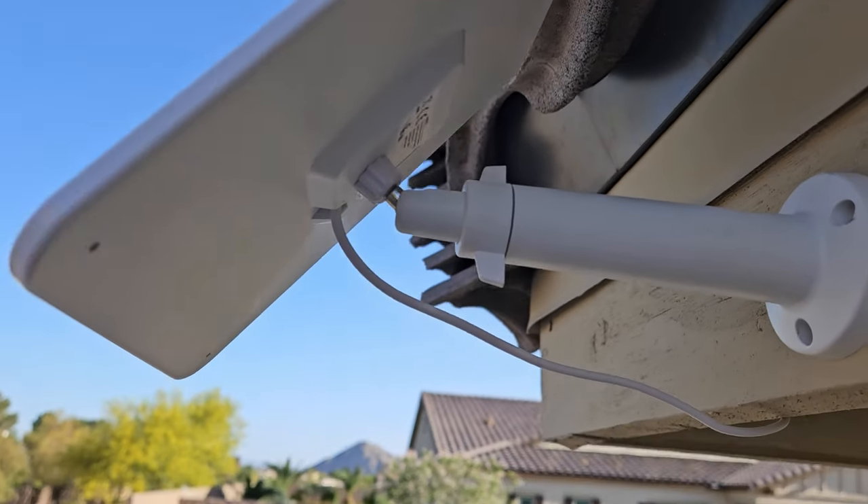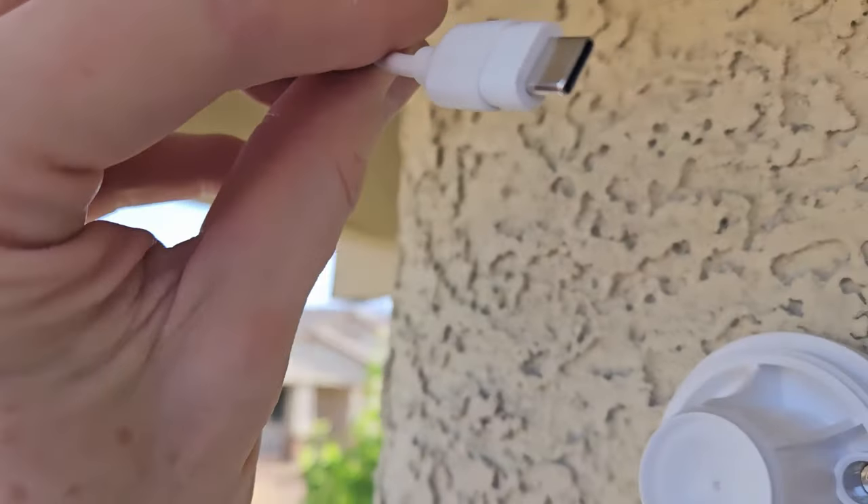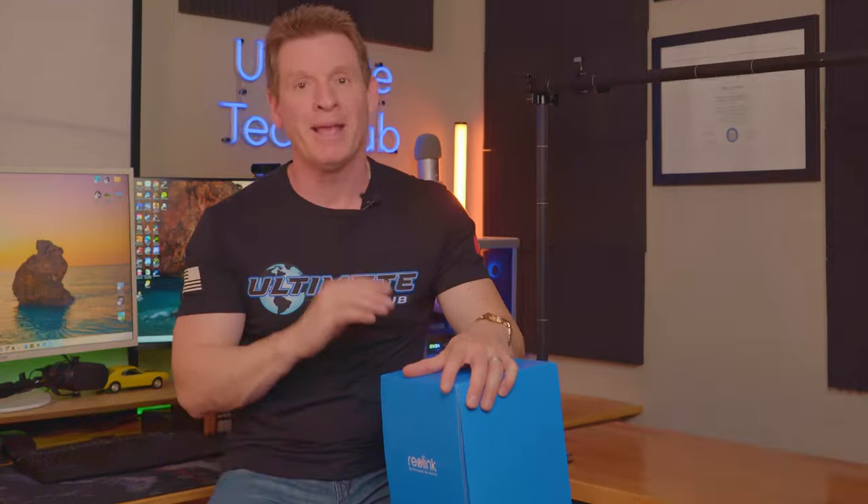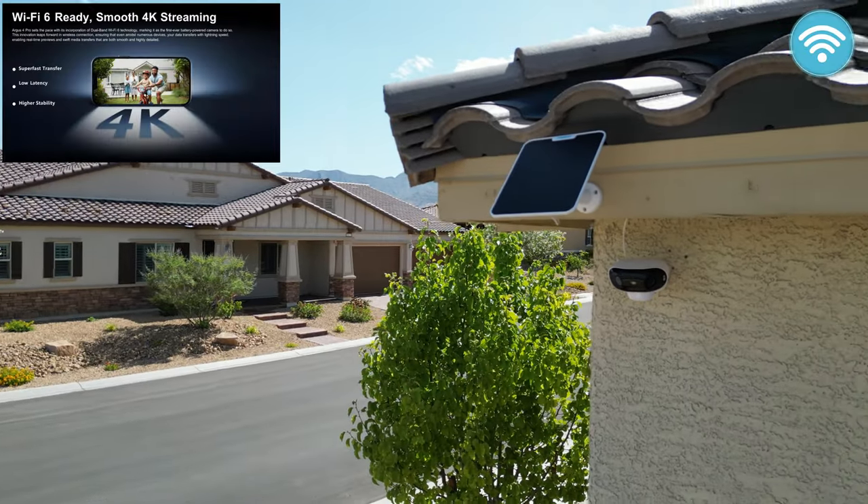The Argus 4 Pro has a 30% increase in battery life, which extends standby time by 12 days compared to similar infrared battery-powered cameras. The all-day battery is easily charged by the solar panel, and with just 10 minutes of solar charging it provides 24 hours of use. This camera also incorporates dual-band Wi-Fi for faster transfer speeds, lower latency, and higher stability.